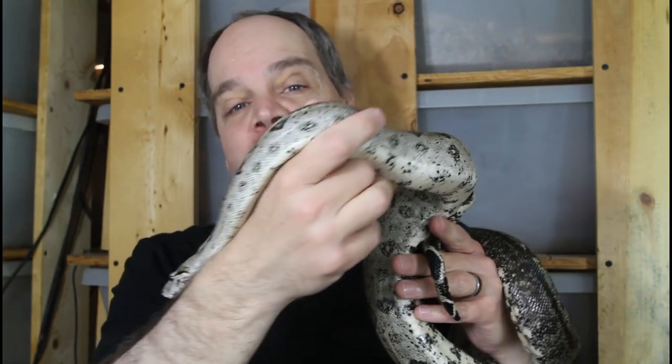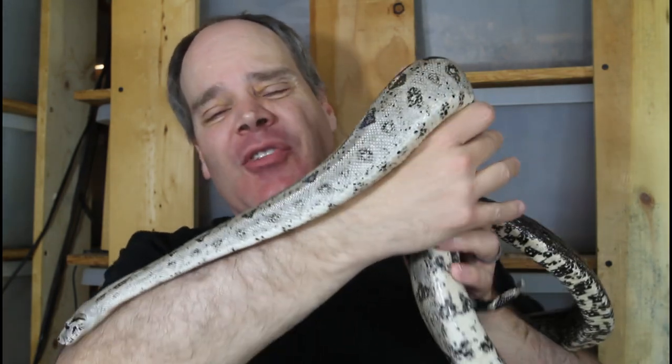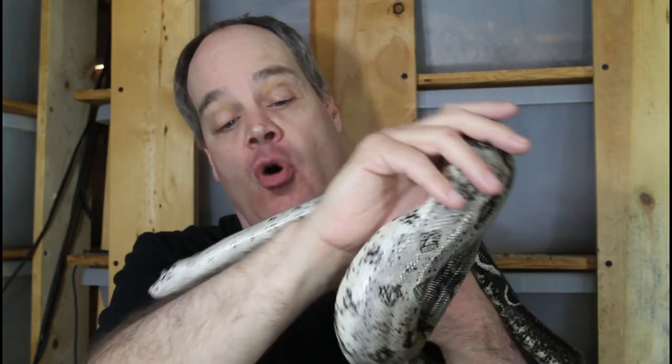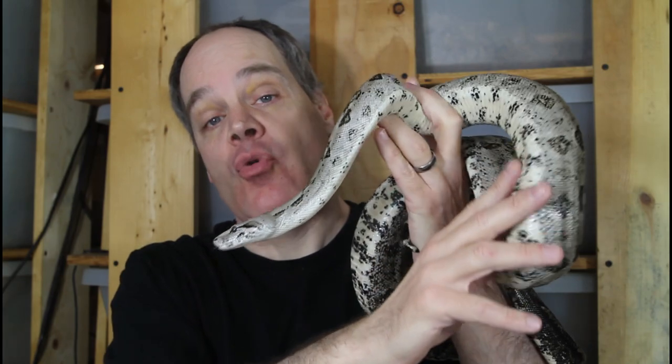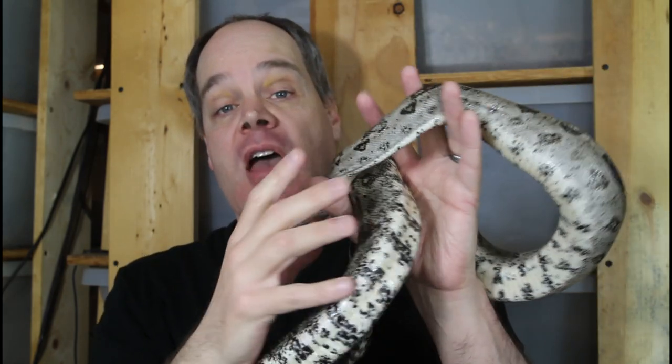This is the same principle those snake showmen you see on TV and YouTube use. They take out these really dangerous, often venomous snakes, make a big show of it, and flail around screaming about how dangerous it is — but really they know exactly what they're doing. They're just avoiding the head and keeping their body clear of it. That's why people like this never get bitten, even though they claim how dangerous it is.